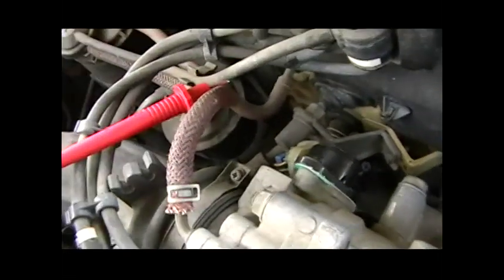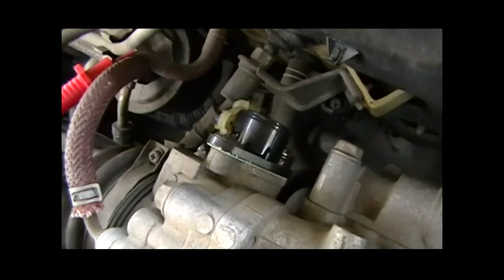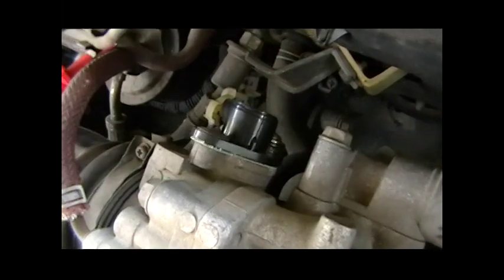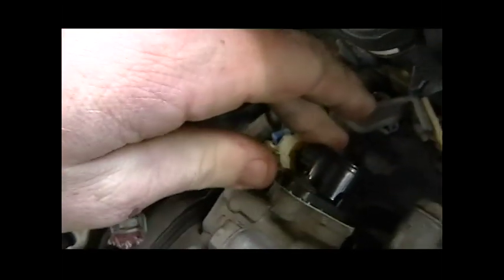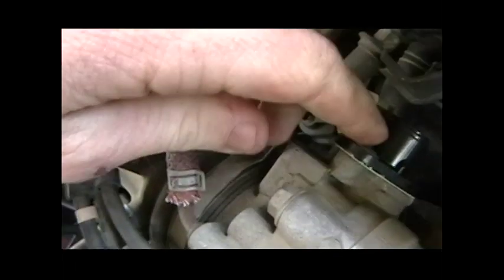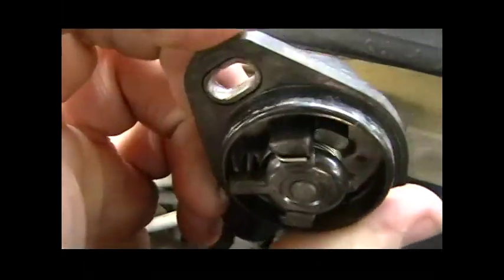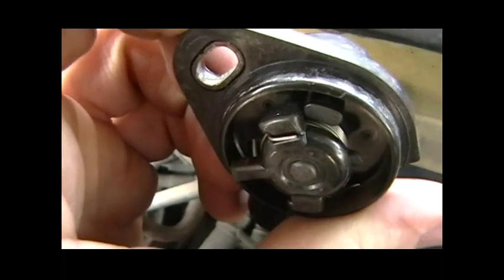So then you have the throttle position sensor off — that's great. Your throttle position sensor was bad; it needs replacing if you're going to pass smog in California. When you put the new one on, this screw hole and little plastic piece has to fit in between two metal prongs which receive it and control its position.